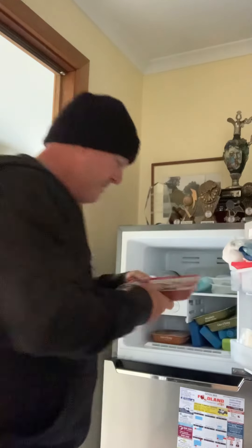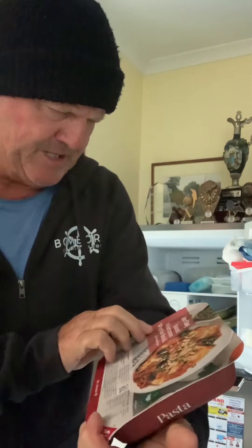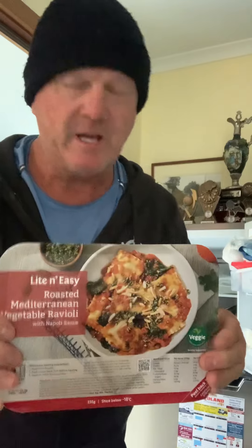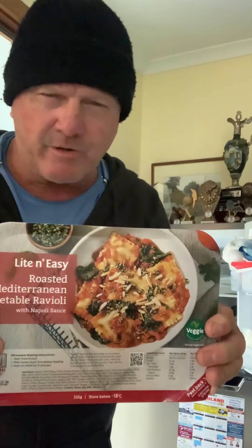Then we go into the lamb roast — you've got to have a roast in there somewhere. And last but not least, and this is probably tonight's meal, is the roasted Mediterranean vegetable ravioli. I have no idea what that is, but it looks really good if you look at the picture there. So I'm going to use this one first.